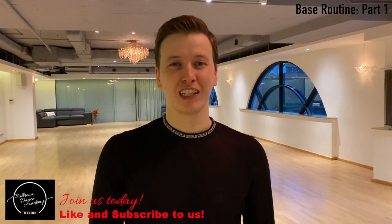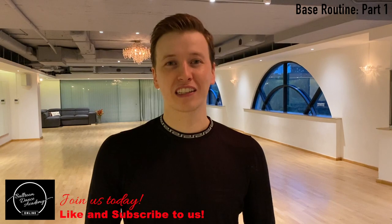The end counts in the drunken sailors are done differently to the end counts in the kick section. I'll be doing a separate video on the drunken sailors, so please look out for that one. If you like our content, please like and subscribe to us.